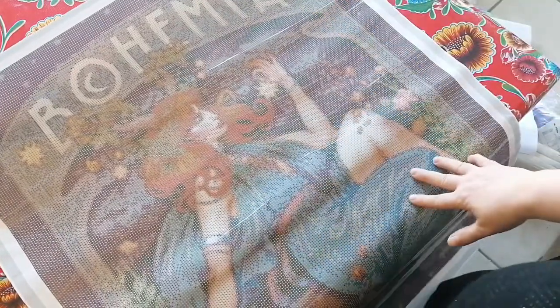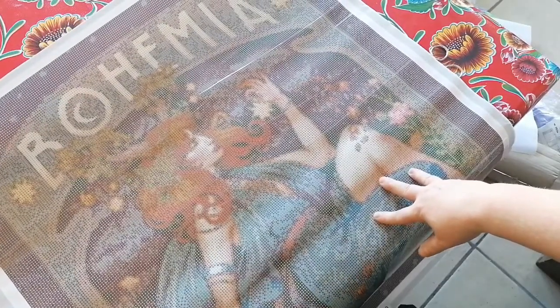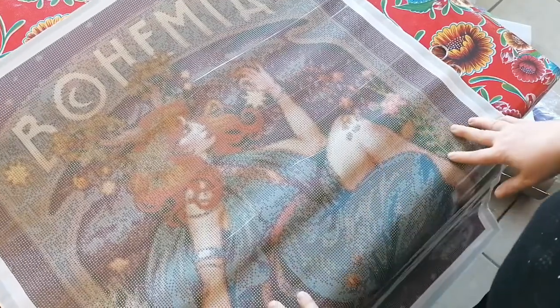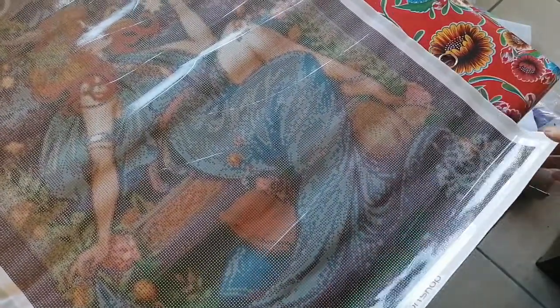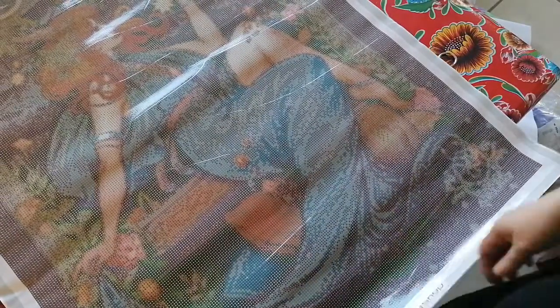Bohemia is a part of the Czech Republic. And here in Belgium, they used to call Bohemians the gypsies. I just love it. The canvas — this one is 60 by 82.